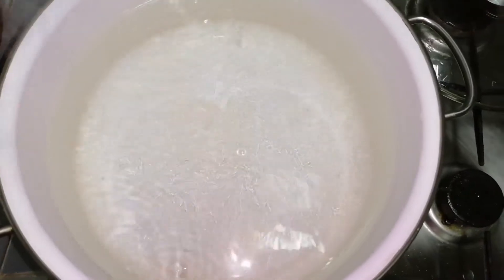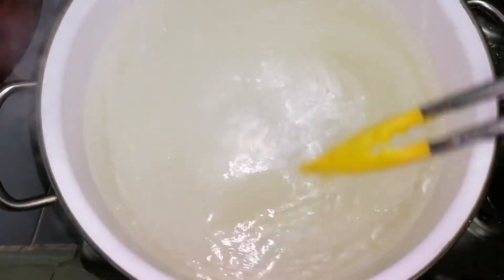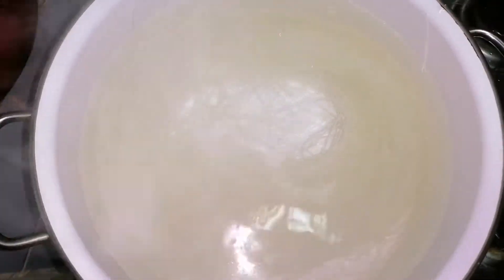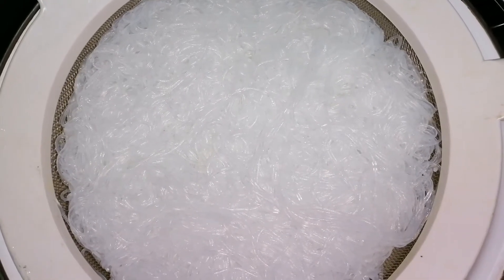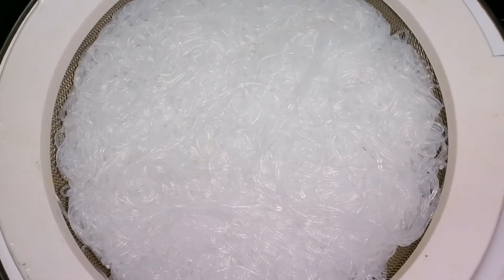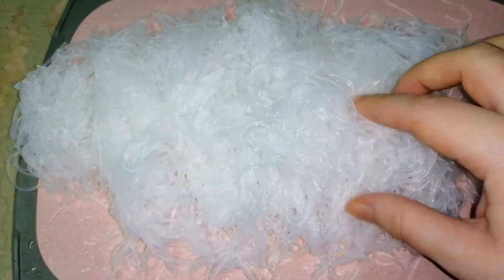Here I have boiled water. I just put my rice noodles in here for 5 minutes and then remove it. Now I will remove it from the boiled water and wash it in cold water, and leave it in a sieve for some time until I need to use it. For rice noodles it's very long, so I just cut it like this into pieces to make it shorter.